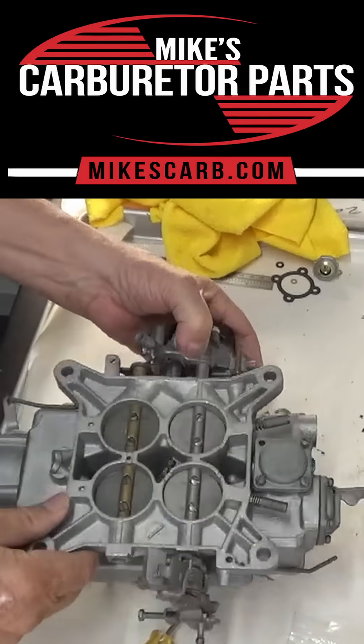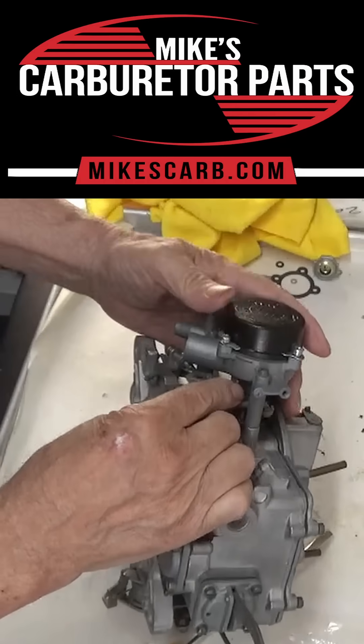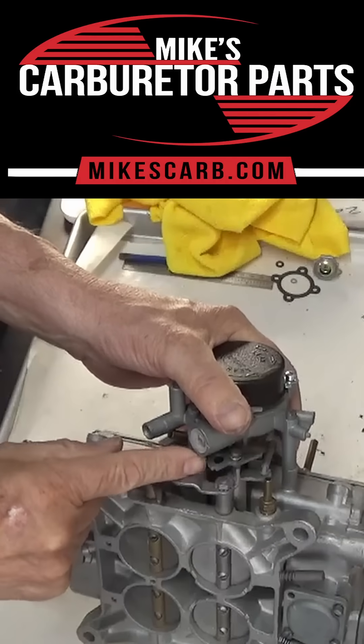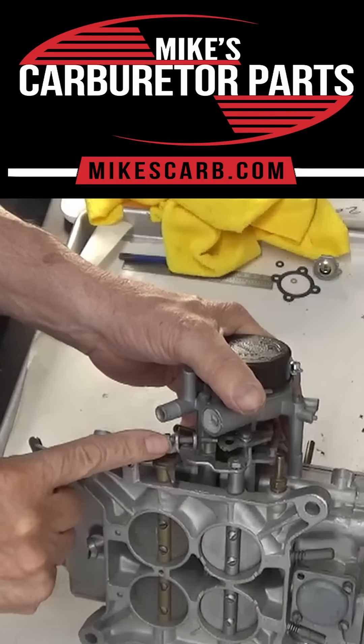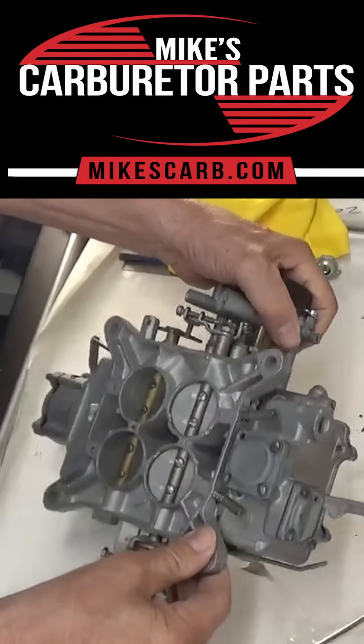This one sets the idle with the choke open at operating temperature. Then this one over here is your fast idle, and with the choke closed it sits on the high part of the cam, and this is where you adjust that. So that's how it works.